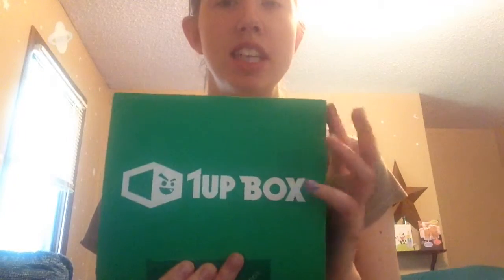It's a One-Up Box. This is, I want to say, about 20 bucks a month. I might be wrong on that. I will put the details in the description. So let's open this.